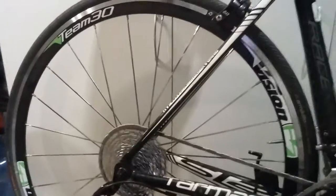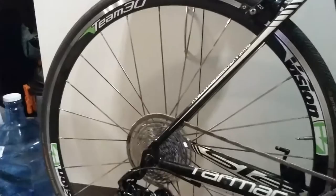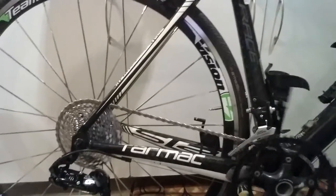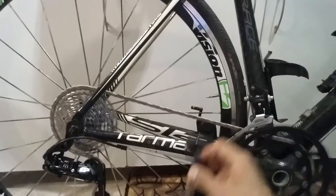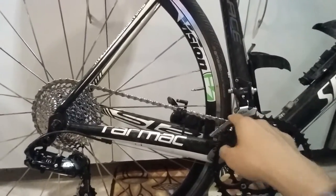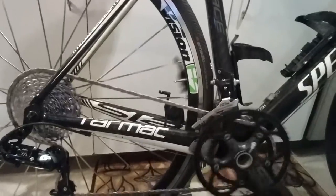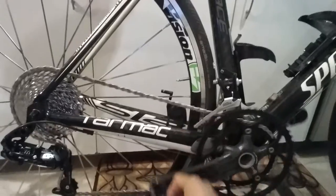Here's how it looks — I'm backpedaling and it's doing just fine. This is in the lowest gear, 34/36, so lower than a 1:1 ratio. No problems. My mechanic did tell me there is some chain rub on the inside part of the front derailleur, and that's just due to it being a road front derailleur.